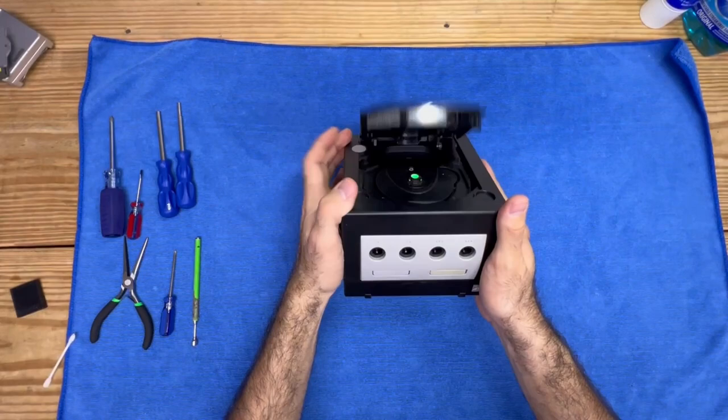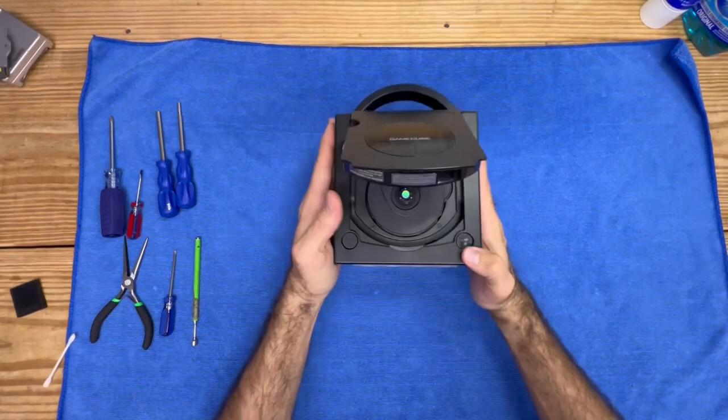As you can see, the tray will not stay closed. Now this is a bit of a simple fix, so let's get right into the video, open this up, and show you how to fix this problem.